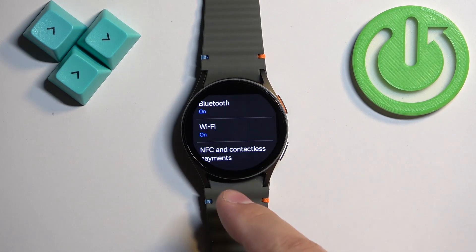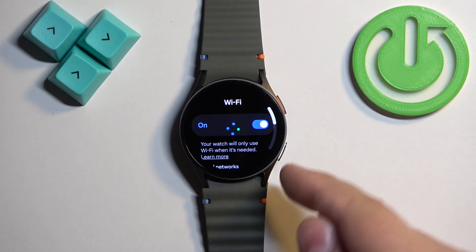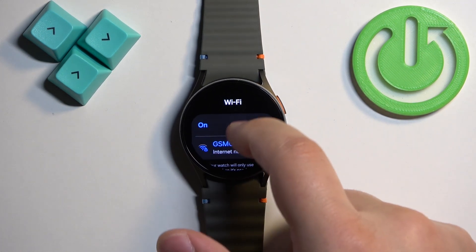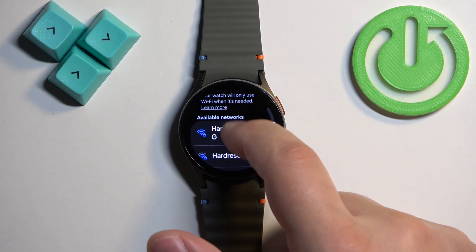Next find Wi-Fi and tap on it, and here make sure that the Wi-Fi is enabled. If it's disabled, tap on the switch to turn it on.